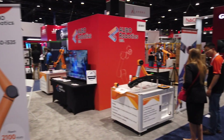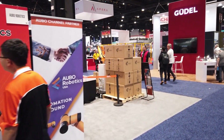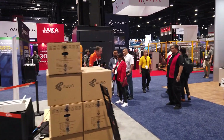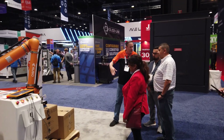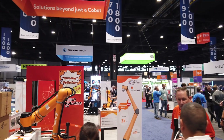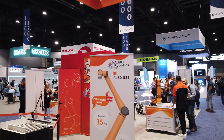Welcome everyone to the Automate 2024 ABO Robotics Booth Walkthrough. This is for anyone who wasn't able to make it to our booth or just want to revisit our discussions during the show. This year, we are showcasing three solutions and two other applications using ABO Cobots. We have had great conversations with both old and new friends — let's get into this video and visit the ABO Booth.